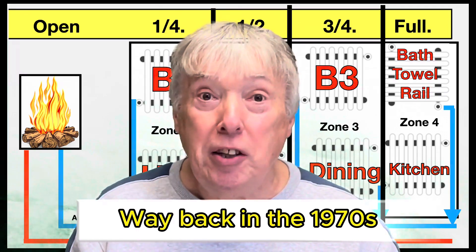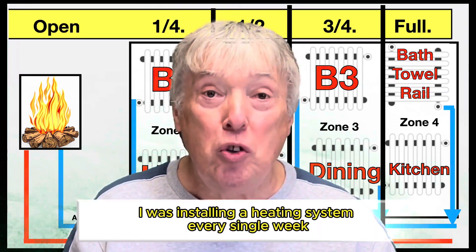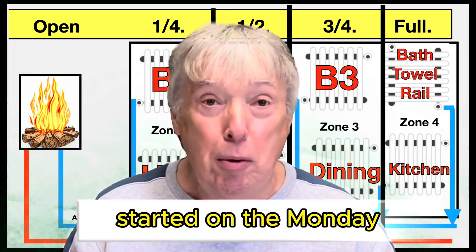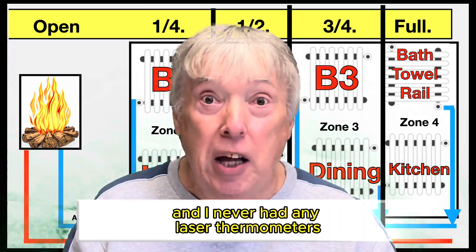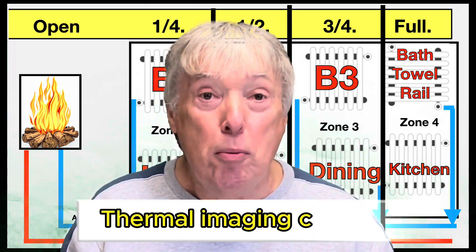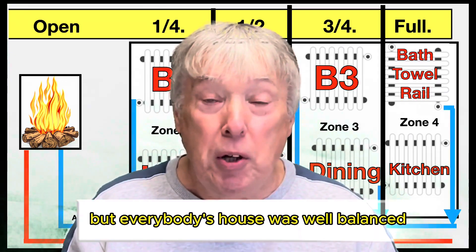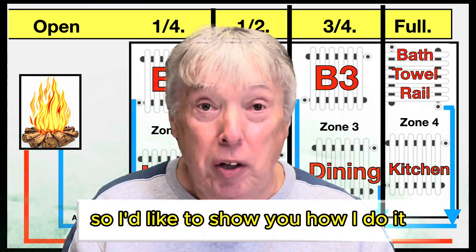Way back in the 1970s, 80s and 90s I was installing a heating system every single week. Started on a Monday, finished whenever, and I never had any laser thermometers — thermal imaging cameras didn't exist — but everybody's house was well balanced. So I'd like to show you how I do it.